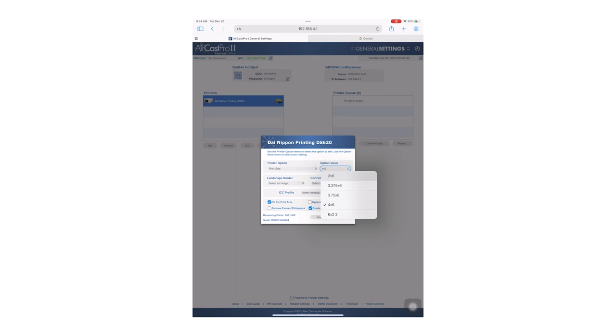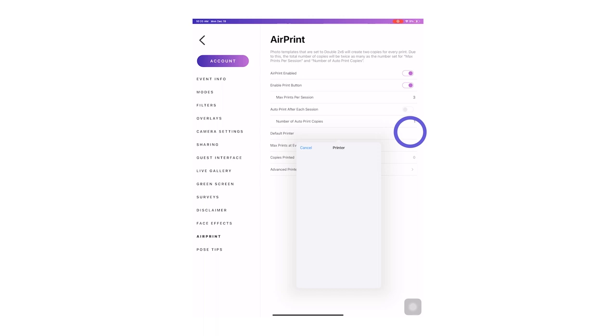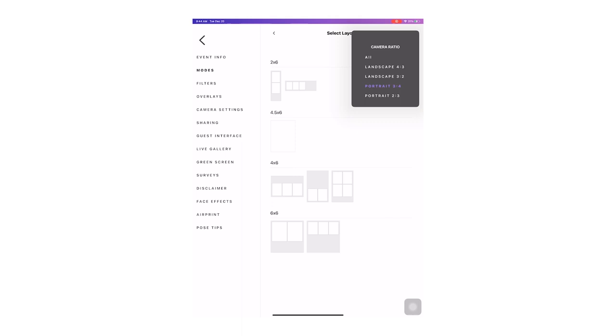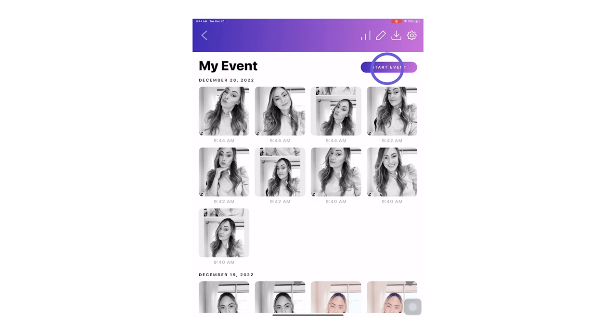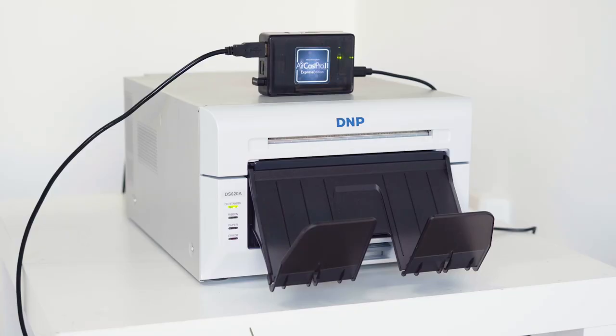We are now ready to set up the Salsa app to print. Open your Salsa app and select the event you want to use. In the event go to Settings then Air Print. Enable air print printing then select your default printer. Click on the Modes tab, then hit the arrow on the right-hand side of Photo to open up the template settings. Our paper is currently set to print a 4x6, so select a 4x6 template. Start your event and take a photo. If you set everything up correctly you should see a Print button under the images in the share screen, and also see the printer you selected in the printer confirmation screen. Printing can take about 20 seconds to come out from when you hit print.